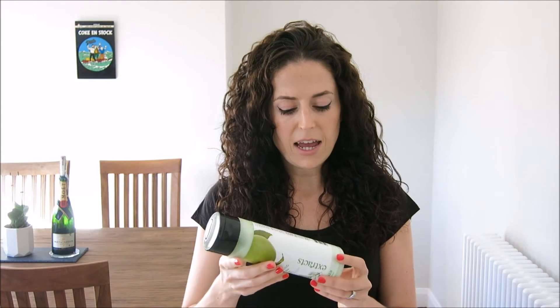This one is the Green Apple and Tea Tree conditioner — it smells quite nice actually, very fresh. You need a full bottle of product because you need to be able to work out what 2% of it is. This is a 400ml bottle and it hasn't been used yet, so I know that's what's in there.